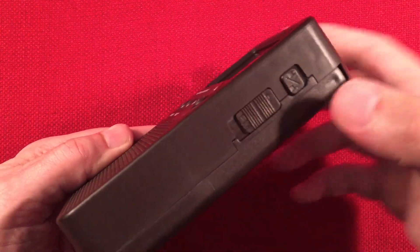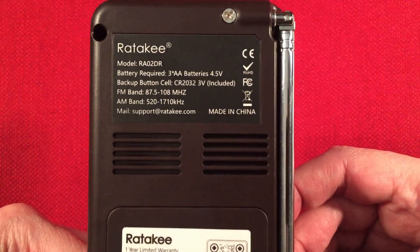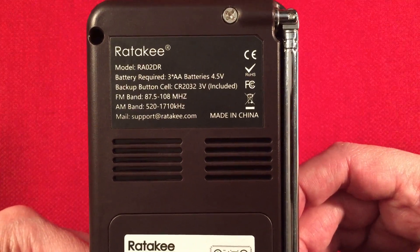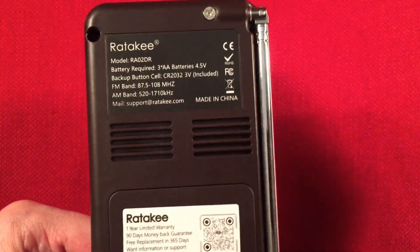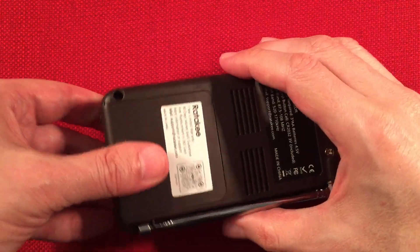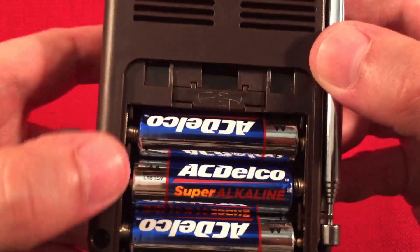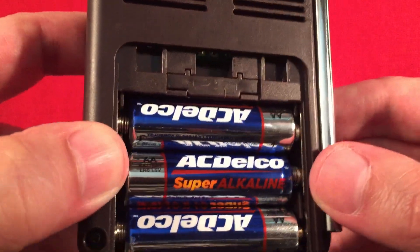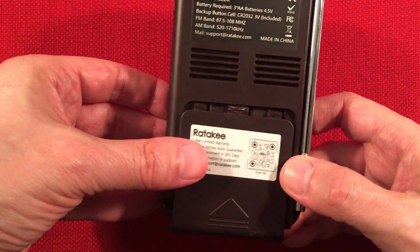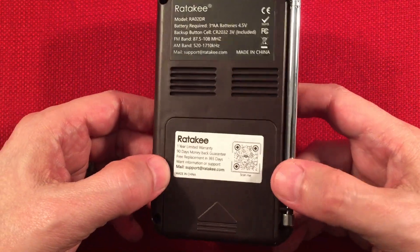On the right side, we have that lock switch and the band select — AM, FM. It runs on three AA batteries and a CR2032 lithium backup battery for the clock. If you take the AA batteries out, the little coin cell keeps the clock going — that was neat. I think it saves your presets as well. There are three AA batteries and the coin cell fits right in a holder for it. Some people aren't a fan of three AAs, but I have a lot of AA batteries so it's not a big deal. It's kind of nice that it has extra power.